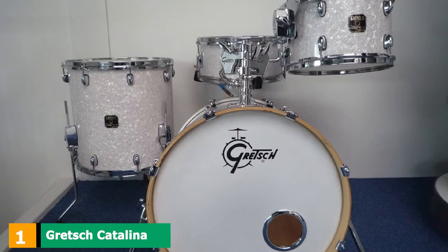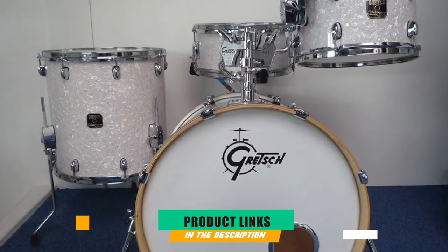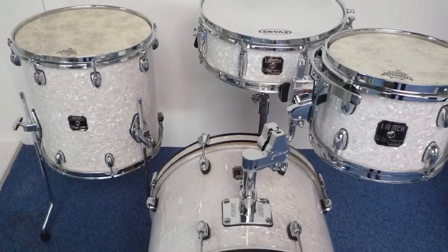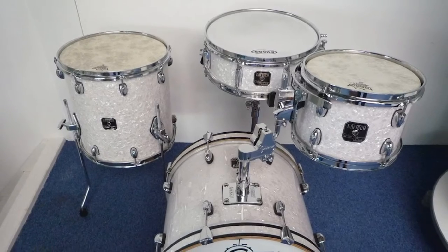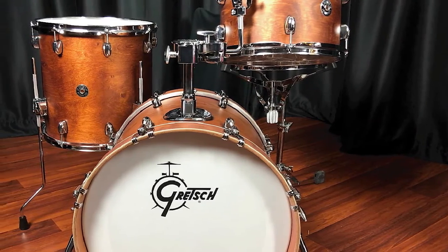At the first position of our list, we have the Gretsch Catalina Club. For almost 150 years, Gretsch has been synonymous with supreme quality drums. For the last decade, they have offered the Catalina Club as a beginner-sized slice of this history. At an affordable price, of the many beautiful finishes available, we love the blue satin flame pictured, but there will certainly be something for all tastes.